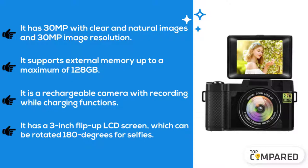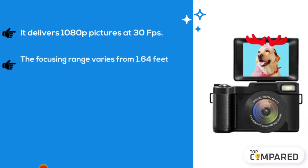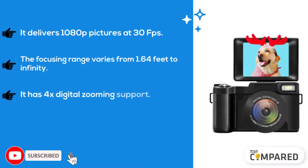inch flip-up LCD screen which can be rotated 180 degrees for selfies. The third product we have is Sunlio cheap camera with flip screen. It delivers 1080p pictures at 30 fps. The focusing range varies from 1.64 feet to